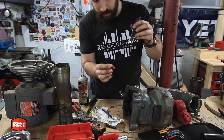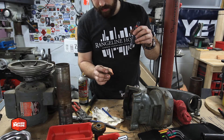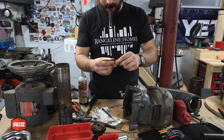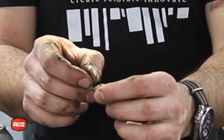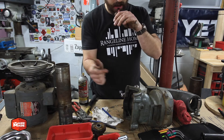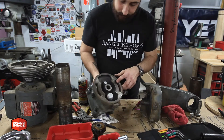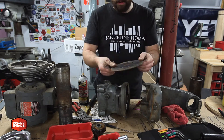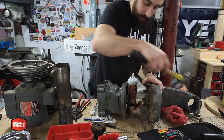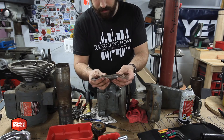If you've taken the blade guard or arbor off a circular saw you'll be familiar with these — it's basically a spiralized clip that holds things on. At this point I was able to separate the two pieces from each other and remove the main swivel pin from the arm itself. You pop that out and on the other end there's another clip.